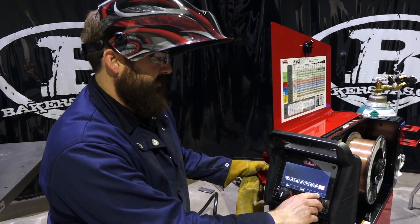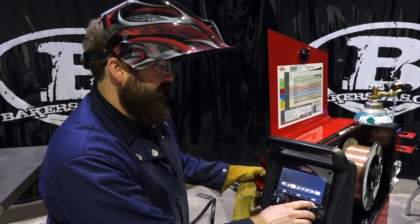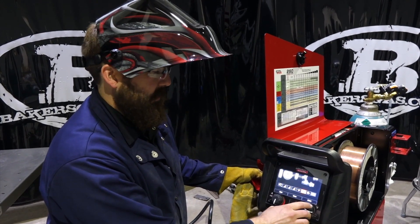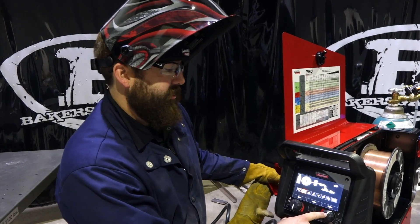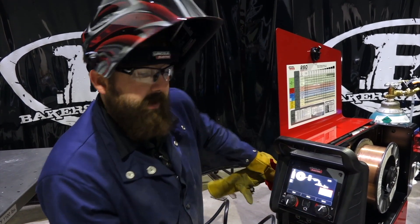You can toggle through what process you want to do — you can do manual, MIG, flux core with gas, spool gun, push-pull gun, and you can load memory settings on this unit. We're going to push in on the button, and it gives you the Ready Set Weld function.